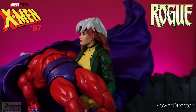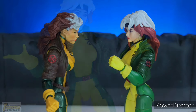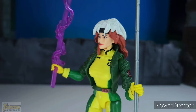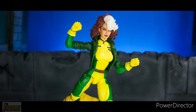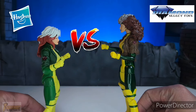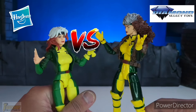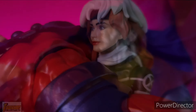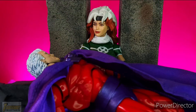Is the X-97 Rogue action figure a repaint of the Retro Rogue or Juggernaut Wave Rogue? How can you give the X-97 Rogue open palm hands and weapon holding hands? Which Rogue head swap looks great for a kitbash? In a Marvel Legends vs. Marvel Select comparison, will the X-97 Rogue beat the Marvel Select Rogue in terms of accessories? I'll also share a theory I have for the X-97 season finale involving Rogue in this review.